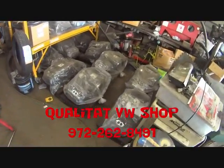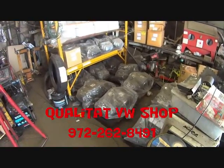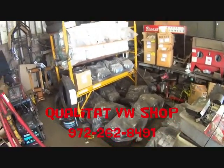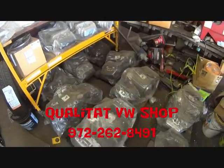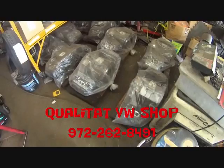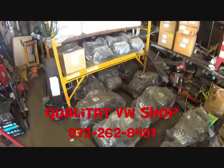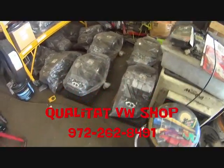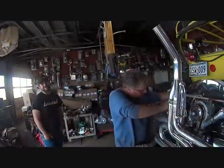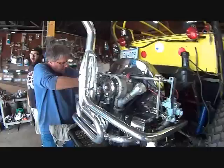If you're looking for an engine — a high-quality, standard-built engine or maybe a high-performance Volkswagen engine — Doug over here at Qualitat is the guy to go to and get it done right. He's got good motors all the way from 1600s up to 2179s. He can get her done and do it right. Did we get that motor running? Did Doug do a good job? Yes, sir.